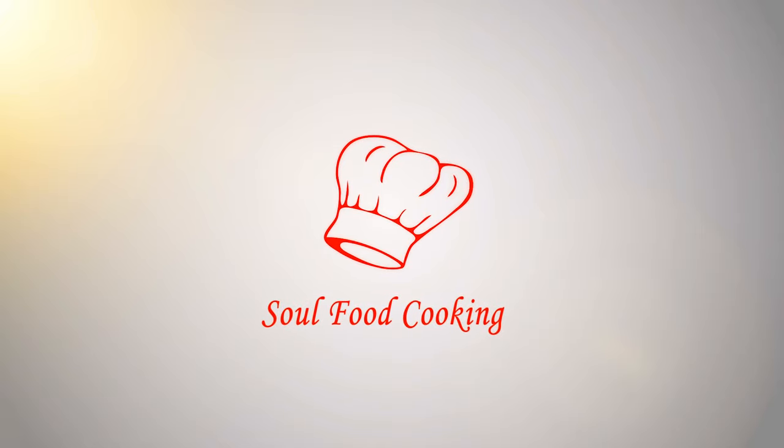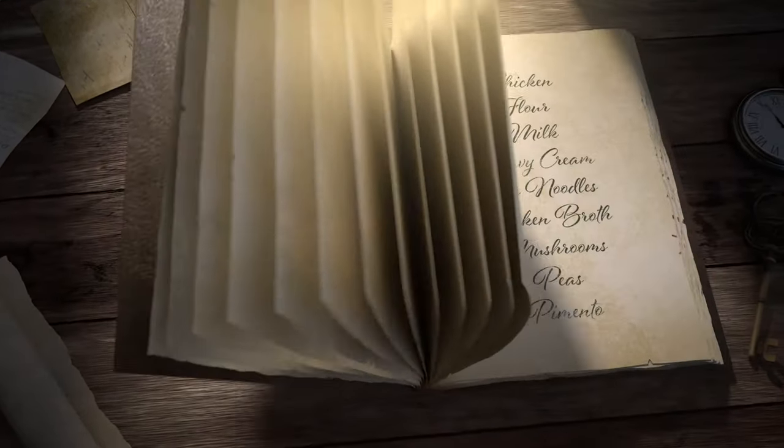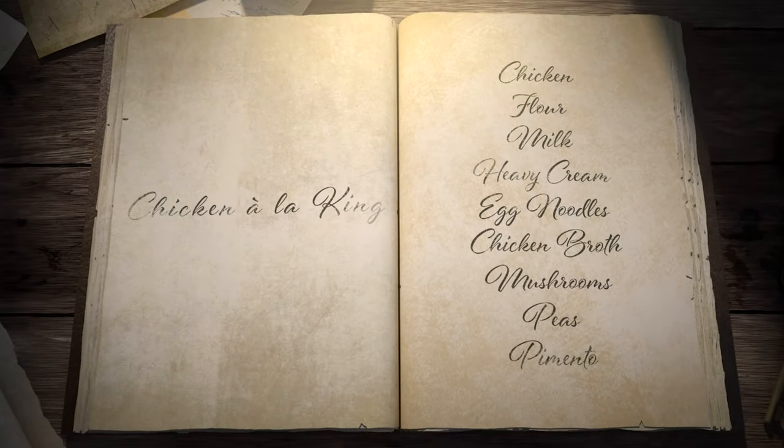Hello and welcome to Soul Food Cooking. Today I'll be making chicken a la king.